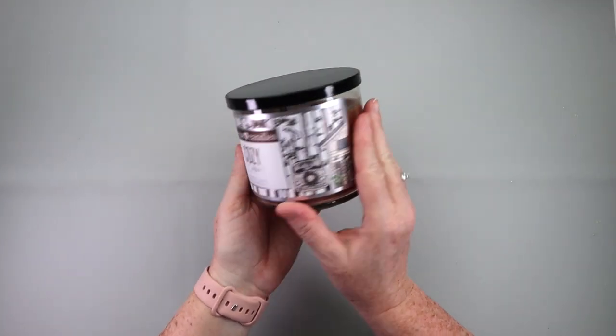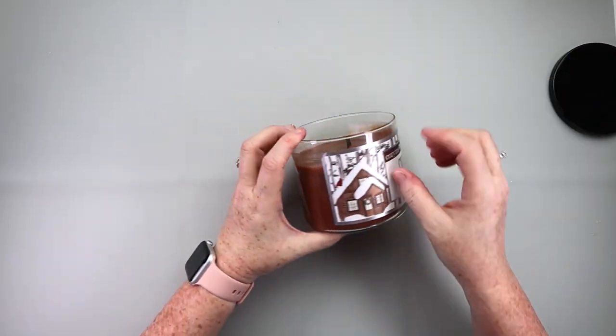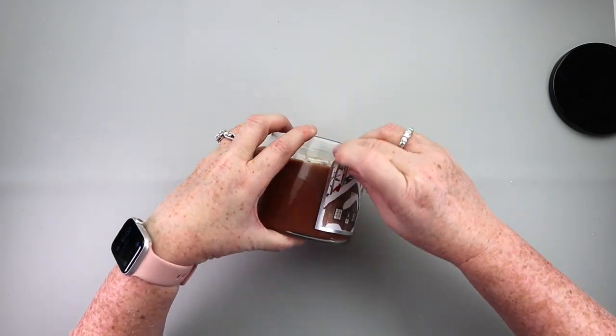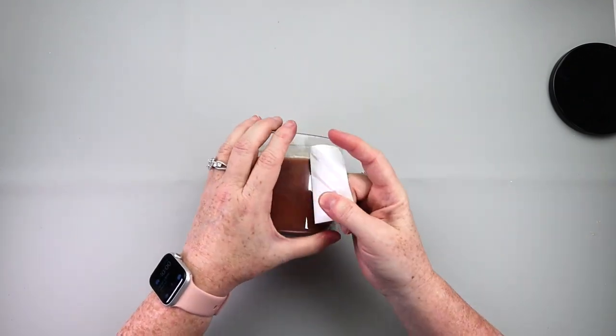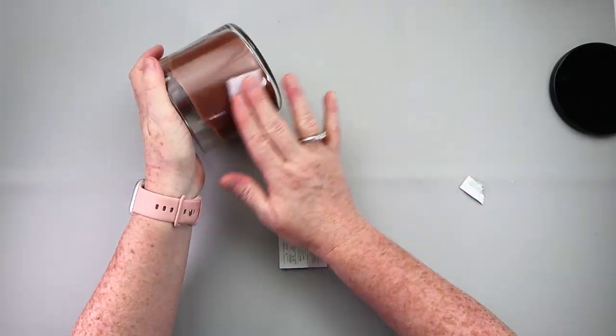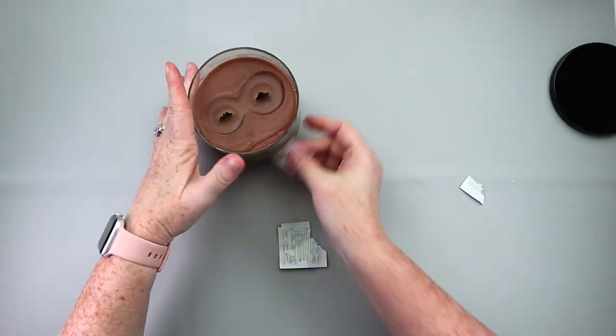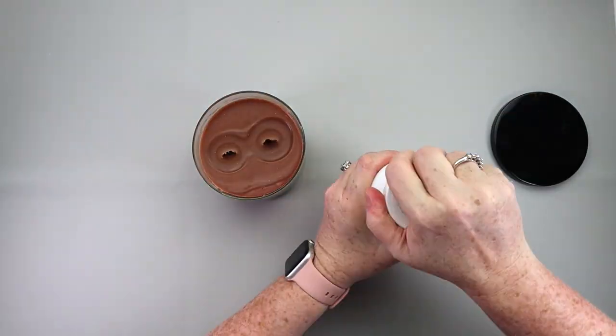For this DIY, you'll want to grab yourself one of these kind of candles. The key here is that the candle has this type of lid. You can pick up this style of candle from a lot of places — this is one I had in my stash — but you can grab them from Bath and Body Works, Walmart, Target, wherever. Size is up to you, but I kind of like this big size. So find one of these candles.